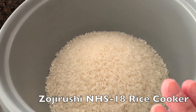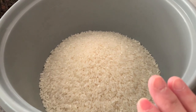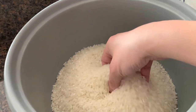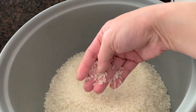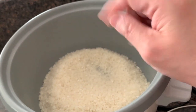Before you can start cooking, you have to wash the rice. Why do you wash the rice? Washing the rice gets off the dirt and the outside starchy part of it. So we're going to show you how to wash the rice.